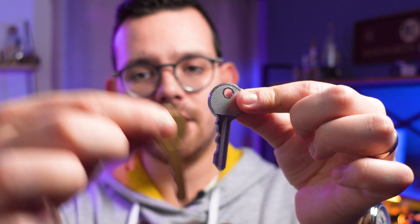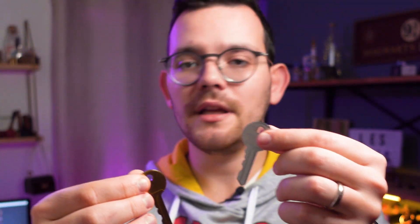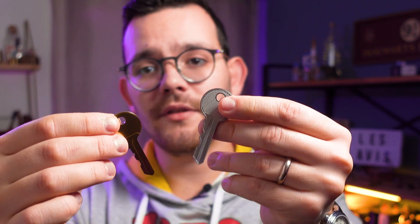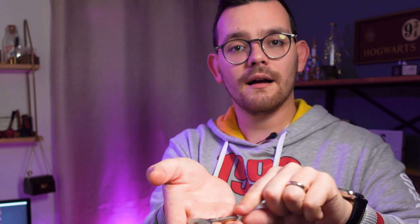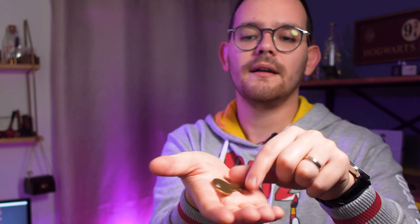I showed you the gimmick closed. This is the open gimmick. You get the brass key and the silver key. You could even flash the other side of the silver key because of the way it has been made — it's genius. And as I said, this allows you to perform a very clean color-changing key. It's so well made and very useful when it comes to this kind of thing.